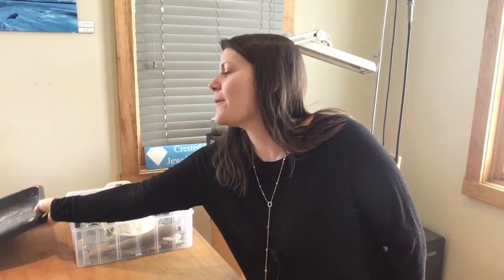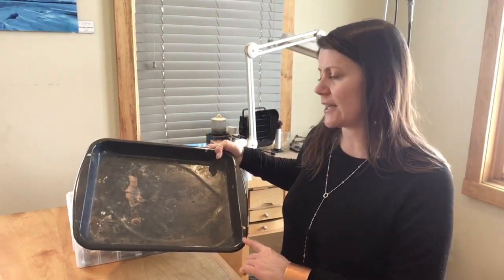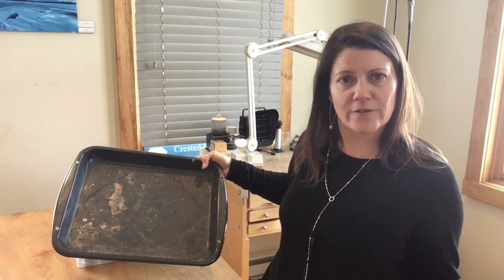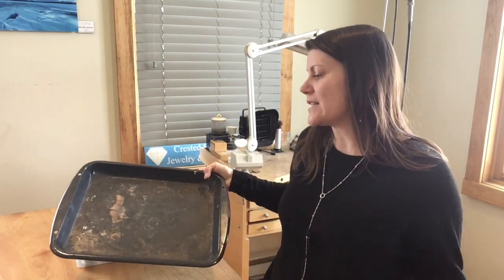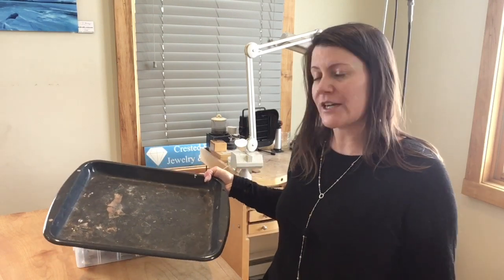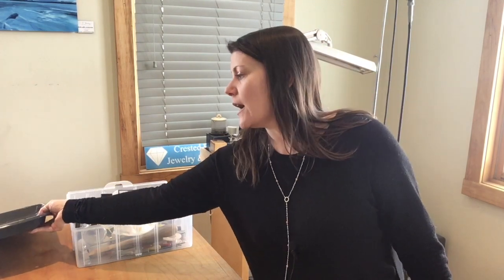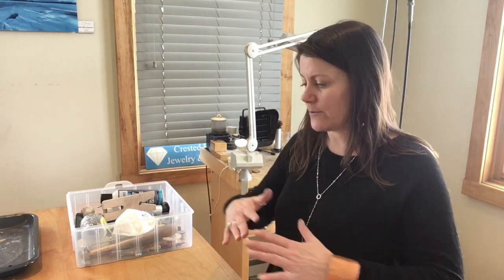The only thing that doesn't fit in the box is this pan. This is actually like a broiler pan and I got this at a thrift store, so you can go to Goodwill or something and just get a used one if you don't want to pull one out of your cabinet at home. I like the broiler pans because there's a little bit more surface area, but you can still use a sheet pan or a cake baking pan, like those 9x13 ones.